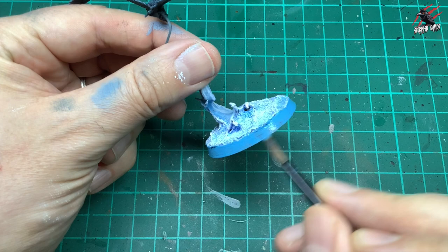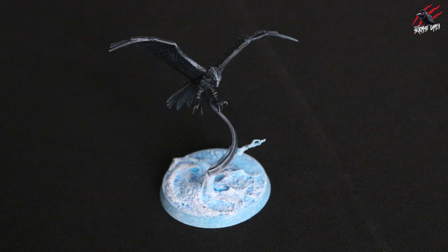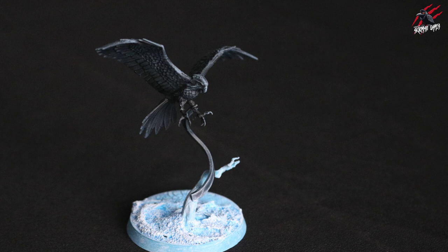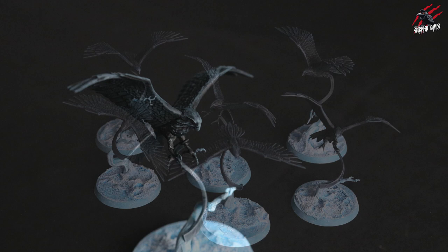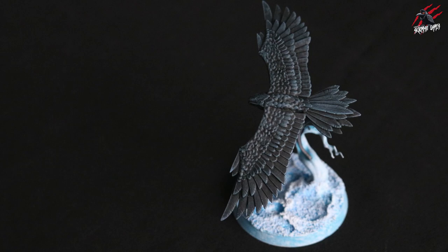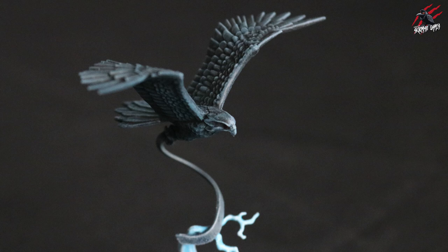Here's our finished model painted to a tabletop ready standard — nice quick easy techniques and just a few steps. It doesn't take a lot at all to get these ready for battle and I was really happy with how it turned out. Using blue over black is a great way to highlight black, and I've done that with some of my Stormcast Eternals as well. Here's all six of them painted up — real dynamic poses, I love these models. You can see how that blue really works, and the frozen bases are going to fit in really nicely with my Space Wolves. I'm using them with the same rules as the Fenrisian Wolves, so they're going to be really fun to play on the tabletop.